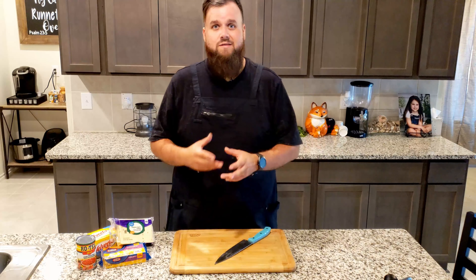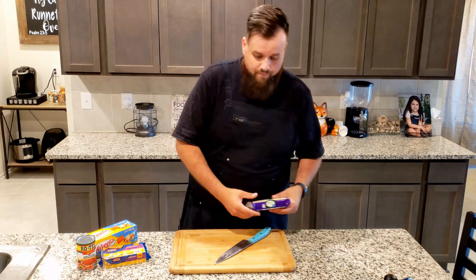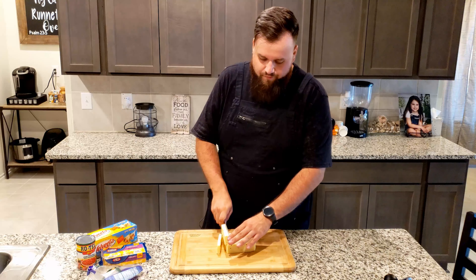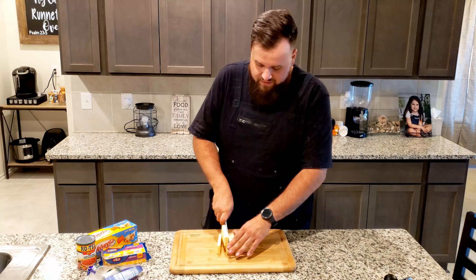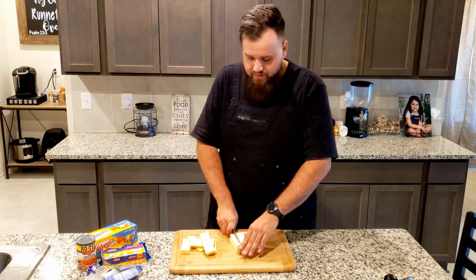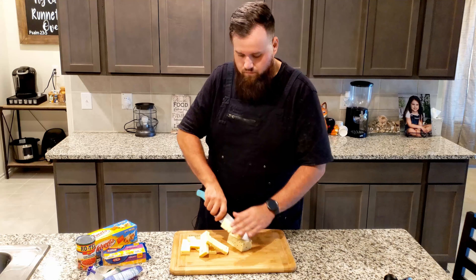We'll go ahead and get into cutting the cheese. I use a whole pound of pepper jack, a whole pound of Colby jack, as well as the whole thing of Velveeta. I like to make them into pretty small cubes — it makes it a lot easier to get everything melted up rather than having a huge block of cheese. I stack them up three or four at a time and just cut straight down for nice cubes.